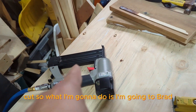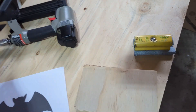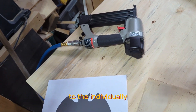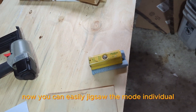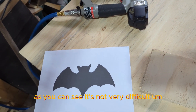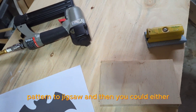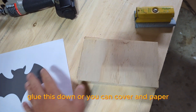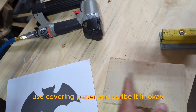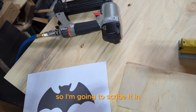What I'm gonna do is brad nail the corners of all four pieces together so I can jigsaw them all out in one shot. You can easily jigsaw them out individually — as you can see it's not a very difficult pattern. You can either glue the template on, or you can use carbon paper and scribe it in. So I'm going to scribe it in.